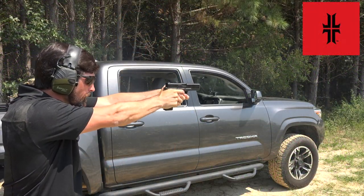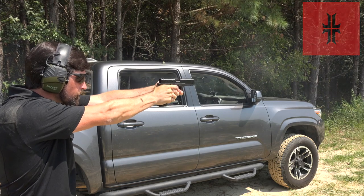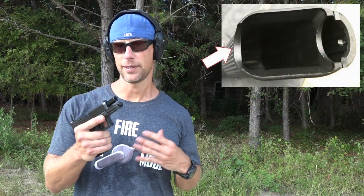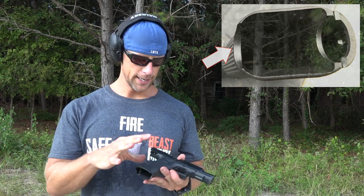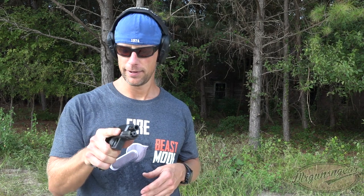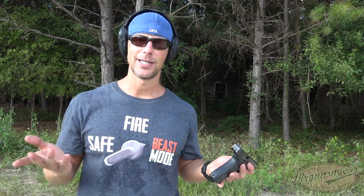A few things that weren't brought up — mainly the big one was this front little cutout. It's used for ripping out mags and stripping and ripping double feeds, things like that. A lot of people were asking if it was rubbing my hand — it doesn't, it feels just fine.